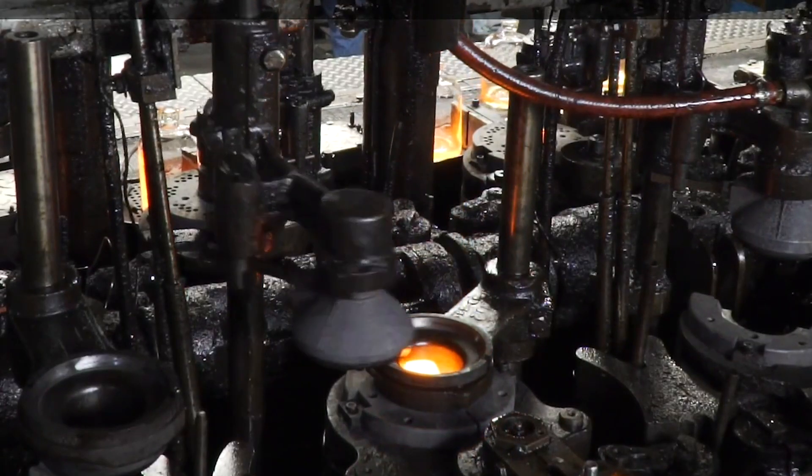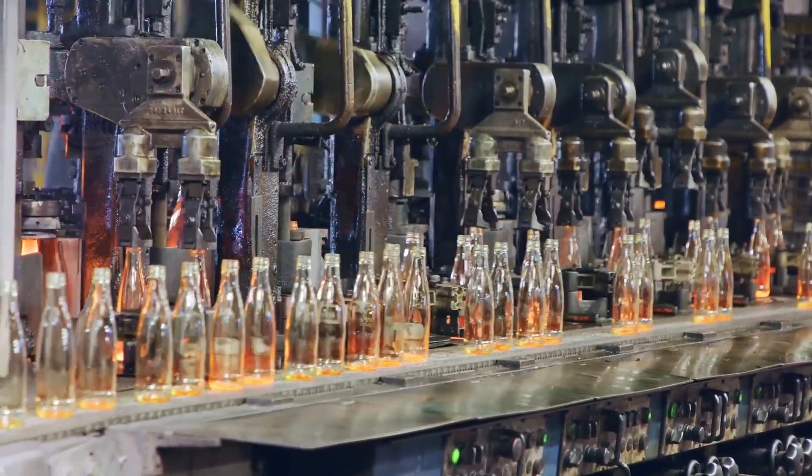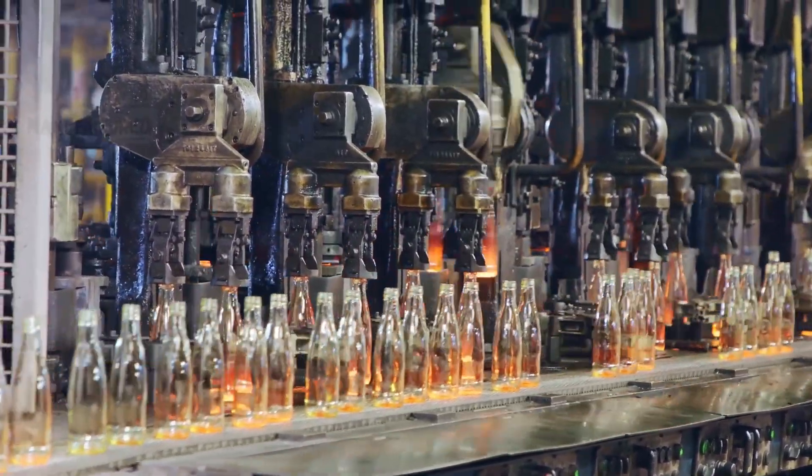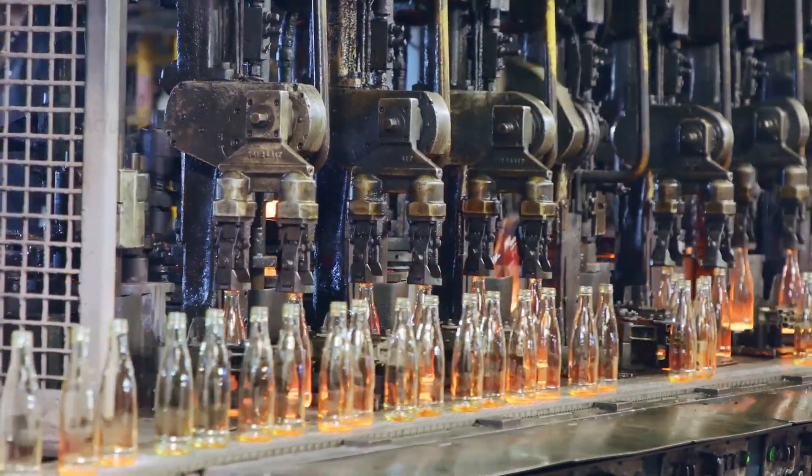Each gob of molten glass is precisely cut from the continuous stream exiting the furnace and quickly shaped under controlled conditions in the forming machines. This transformation from raw, glowing glass into elegantly shaped bottles and jars showcases the precision and efficiency of the manufacturing process.